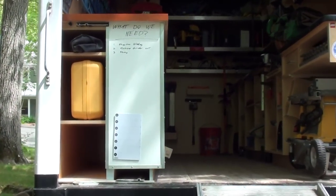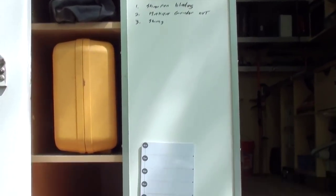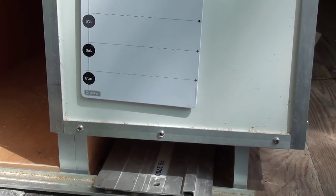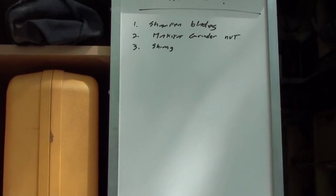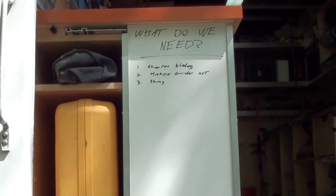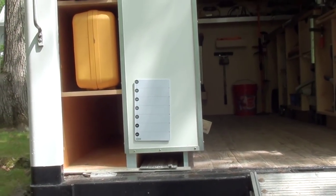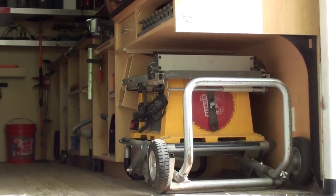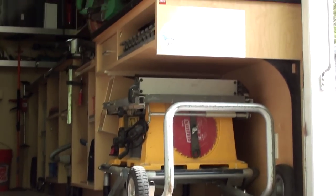I'll start over here. I try to utilize every bit of space. This is an 8-foot rail that slides out for the Festool rail. I have a 4-foot rail up here. That's a laser jam and third-hand contractor pack. My chop saw stand goes in the bottom left there. The DeWalt table saw on a Bosch rack right there.